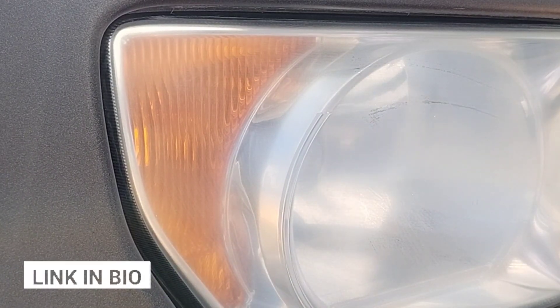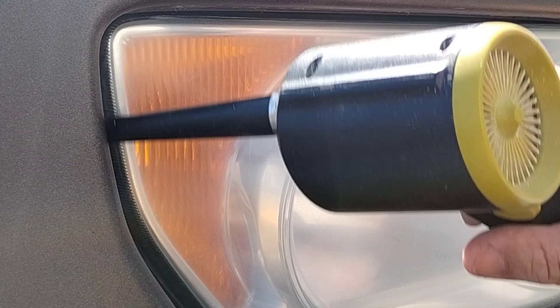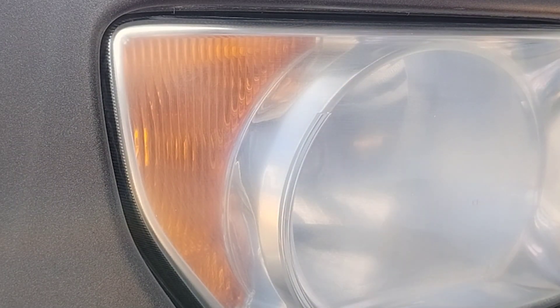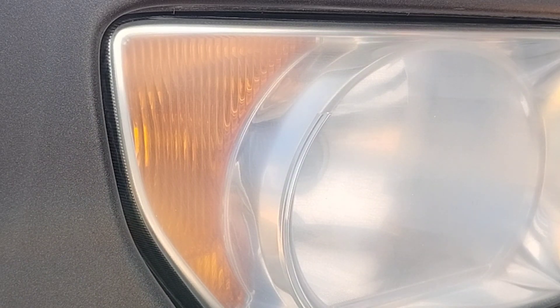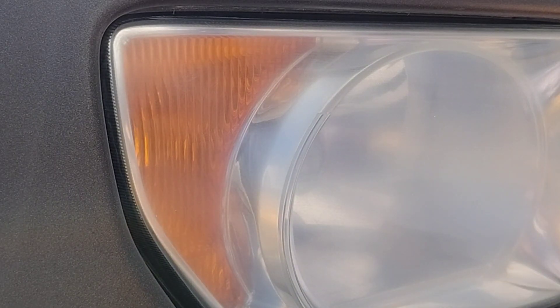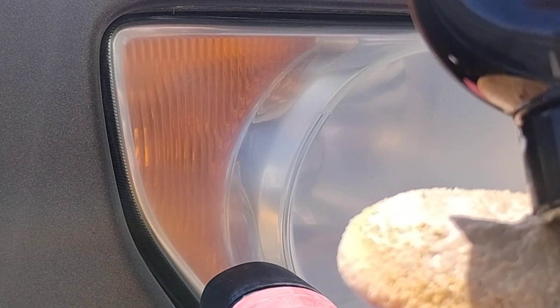And it's a pretty miraculous transformation of these headlights. Honda headlights are pretty universal — they are right in the middle. They're medium hardness — not too soft, not too hard. They're very easy to work with. Per se, Lexus and Toyota lights might be a touch too soft.